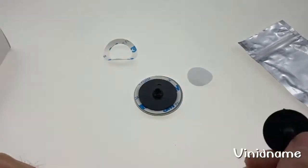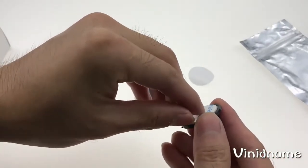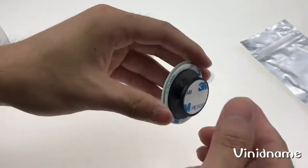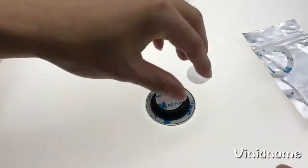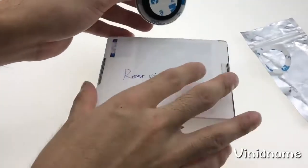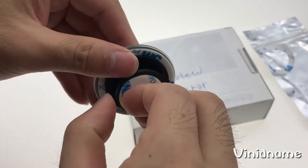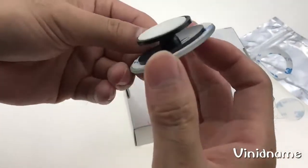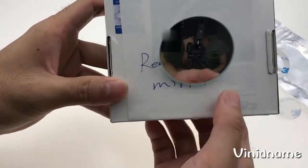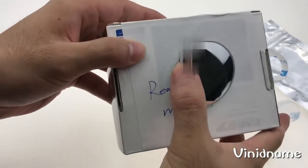So, let's do this one. I'm going to put it in a little bit. Let's do it.